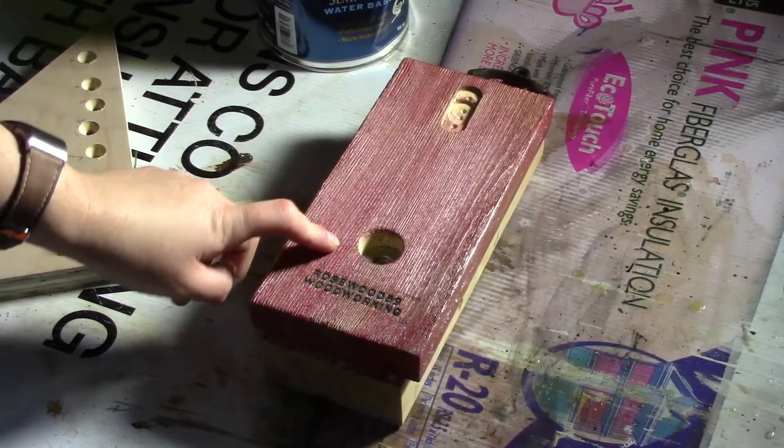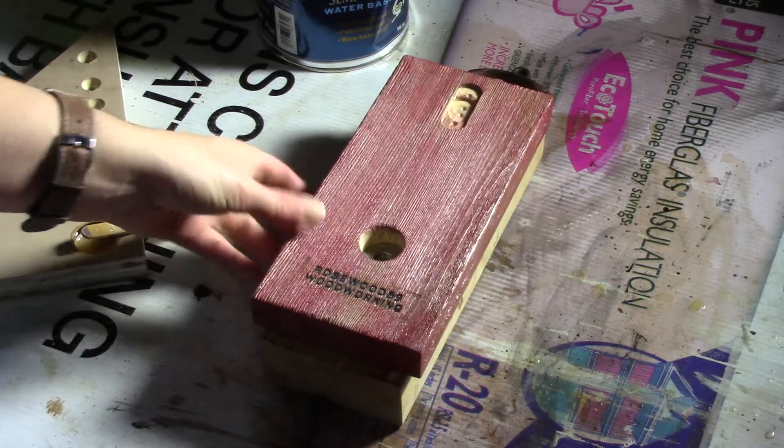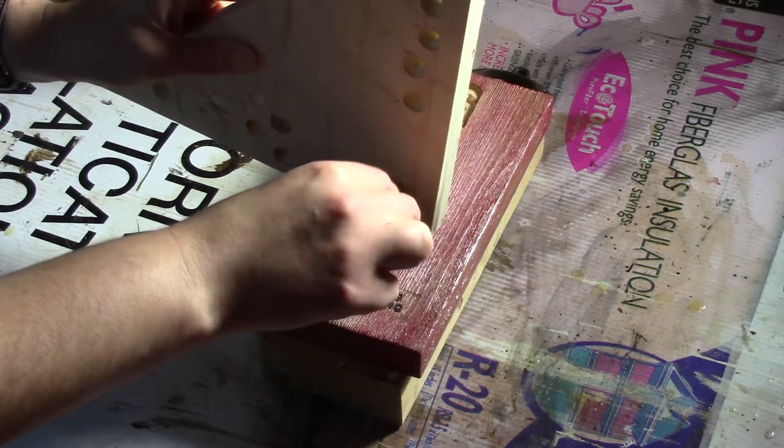For adding the magnet in, you want to place your magnet in already. I just added a washer in there just to keep it holding in a little bit better. I've already mixed up my epoxy and now I'm pouring it in.